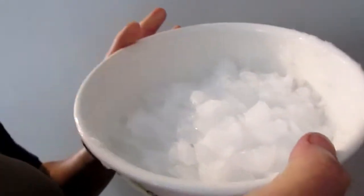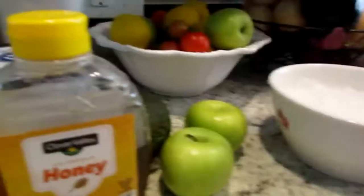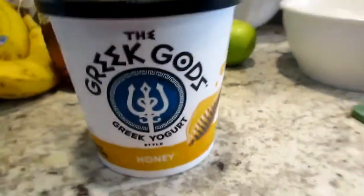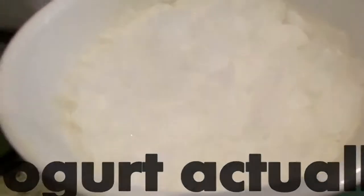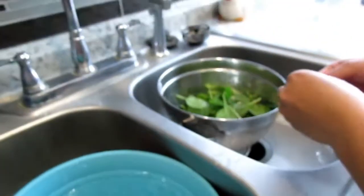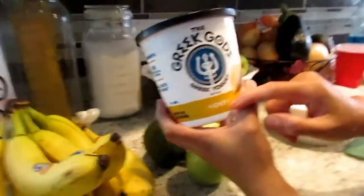Today we're going to make healthy smoothies. We have the avocado, apples — it's up to you what kind of apple you want — we have the honey, and Greek yogurt. Mom already has the ice and she crushed it. We got the ice from our refrigerator. We have some spinach, which is very good and healthy. My dad loves it. It's really refreshing and I'm going to show you how I make it.